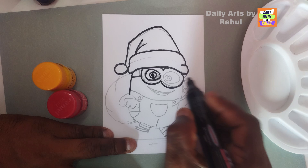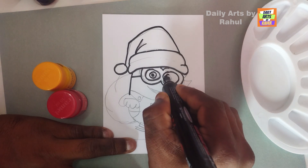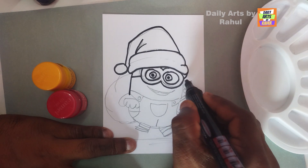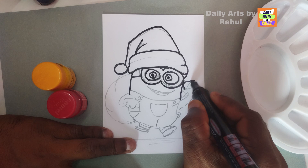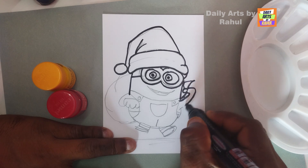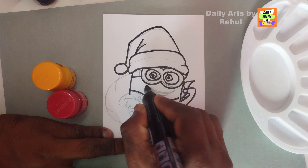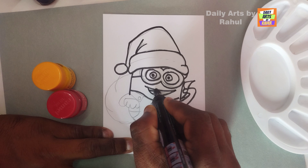Draw the eyes very carefully so that it will have a finishing touch. After that, draw the body carefully - hands, face, mouth, and teeth.